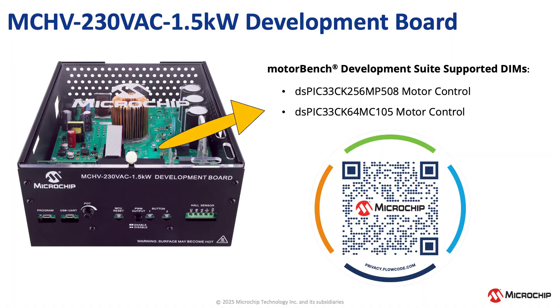Please take a moment to view the graphic listing all the motor control DIMMs supported by our High Voltage Development Board, and use the QR code to go to the Development Board's product page. Check out the next module for more videos on using the MotorBench Development Suite. See you next week.